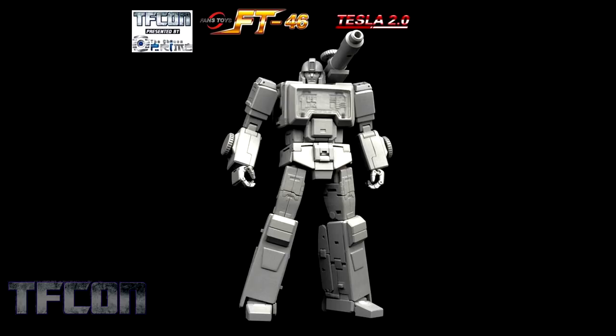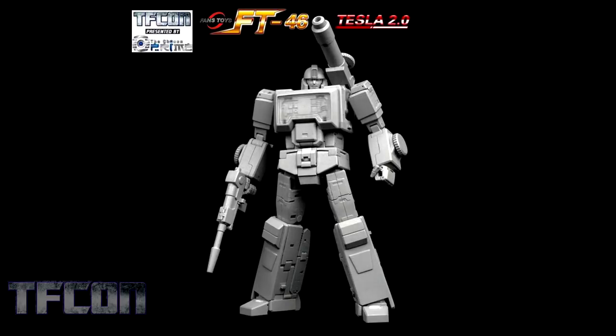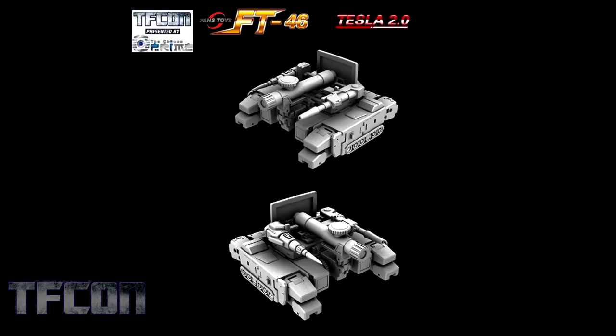Moving on from Soundwave, we're moving into their Tesla 2.0, their version of G1 Perceptor. Again, highly detailed, highly posable — everything you kind of expect from Fans Toys. Tesla looks to be a nice update of the previous figure. I know a lot of people are still looking for the original Tesla — now this gives you a great option to pick up a new version. We get to look at his fairly clean microscope mode as well as a Diaclone tank mode.